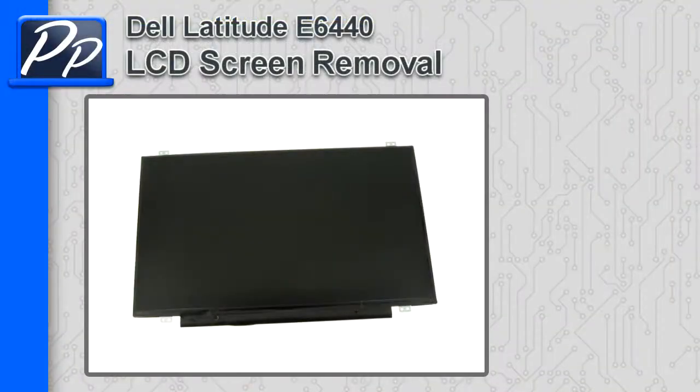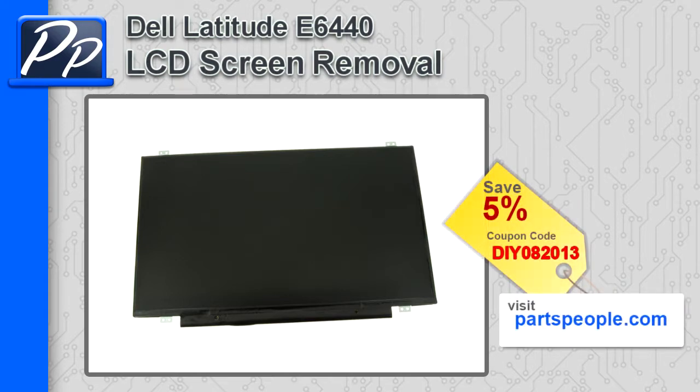Hey guys, it's Roscoe with Parts People. In this video, I'm going to show you how to remove the LCD screen on a Latitude E6440. If you're looking for parts for this laptop, go to our website and use this 5% discount coupon.